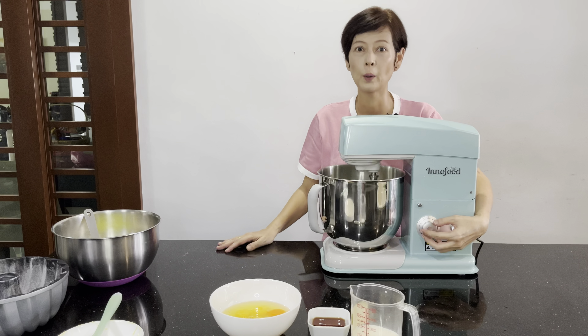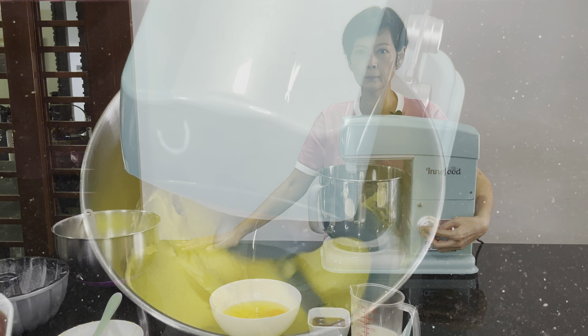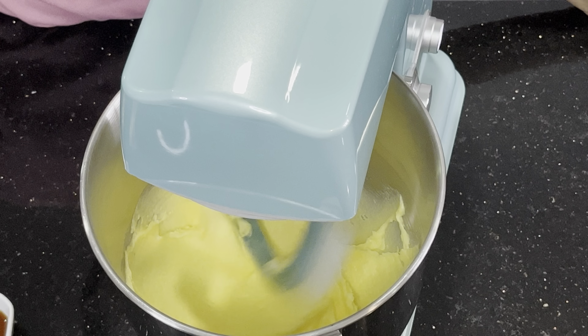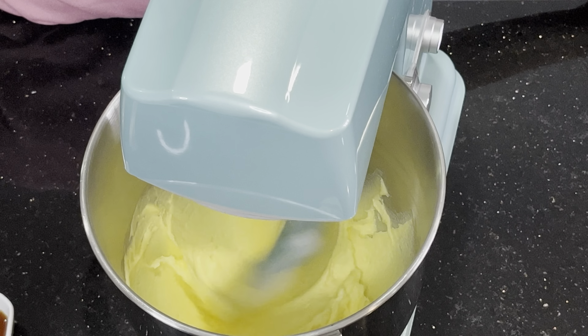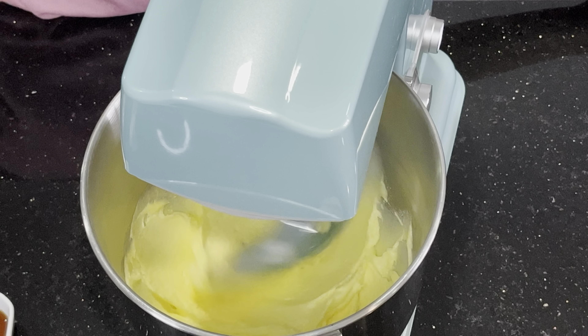I'm going to zoom in and show everyone how the stand mixer works. I'm going to increase to speed six to beat the butter and sugar until light and fluffy. It's going to take about three to four minutes.